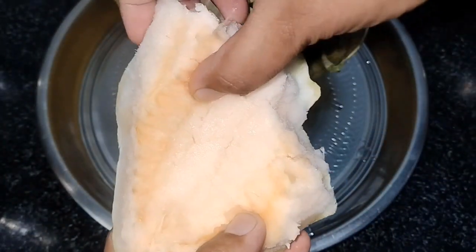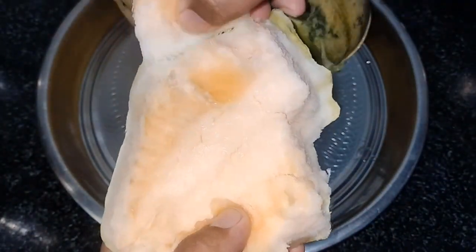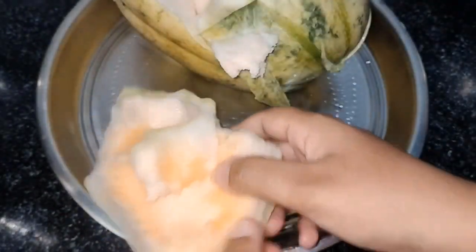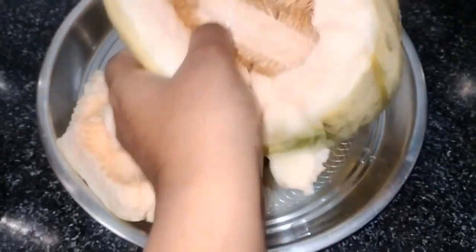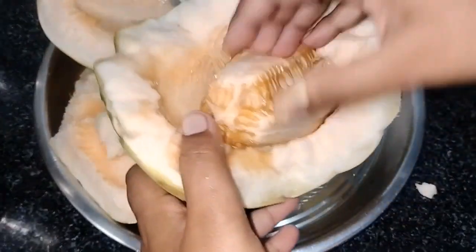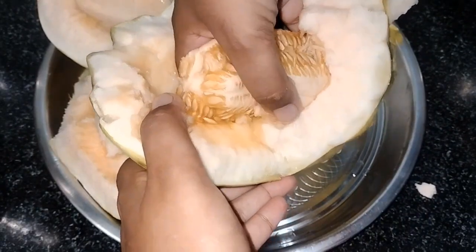Then we bring the oil to the end. Then we put it in a little bit on it. Then we put the oil to continue to mix.